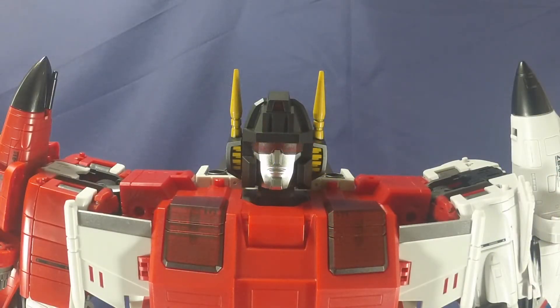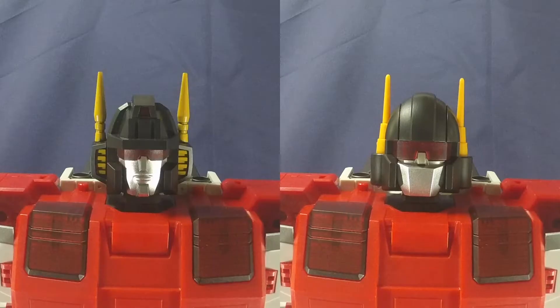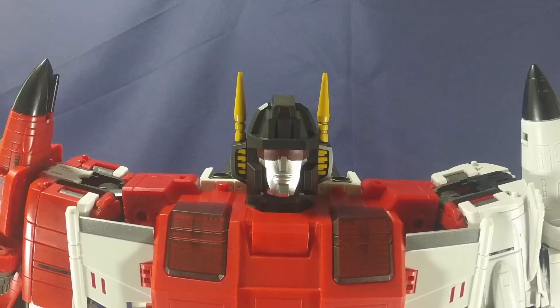Starting with the head sculpt, you're given two options: a toy accurate head sculpt or a cartoon accurate head sculpt. If I had to pick one, it's very close, but I'm going to go with the toy accurate head sculpt — it's got a little bit more character than the cartoon accurate version.